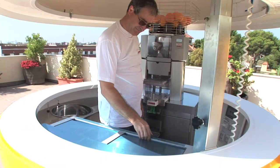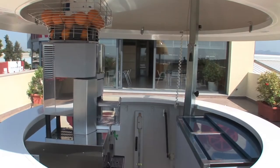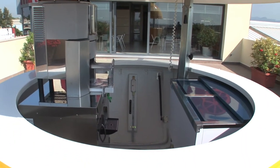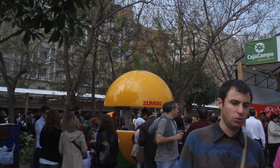One of the features that makes our kiosk unique is that the whole diameter of the sphere can be used as a counter, providing a spacious sales area for dealing with customers and for installing other equipment.